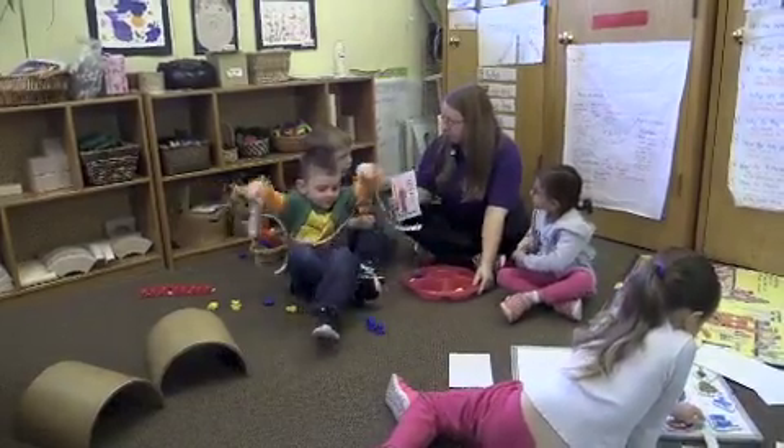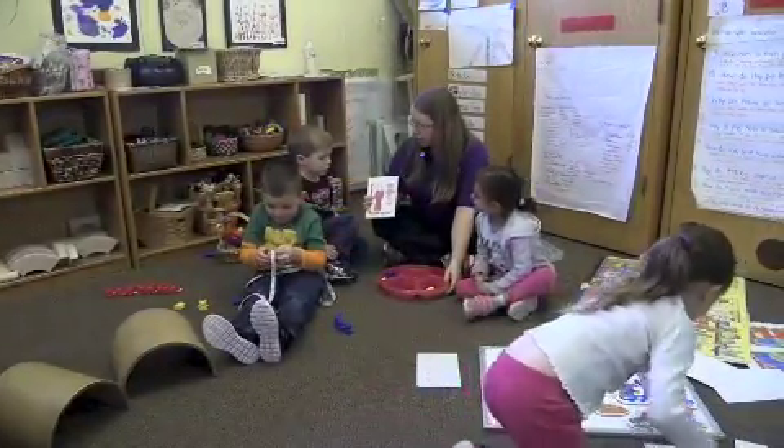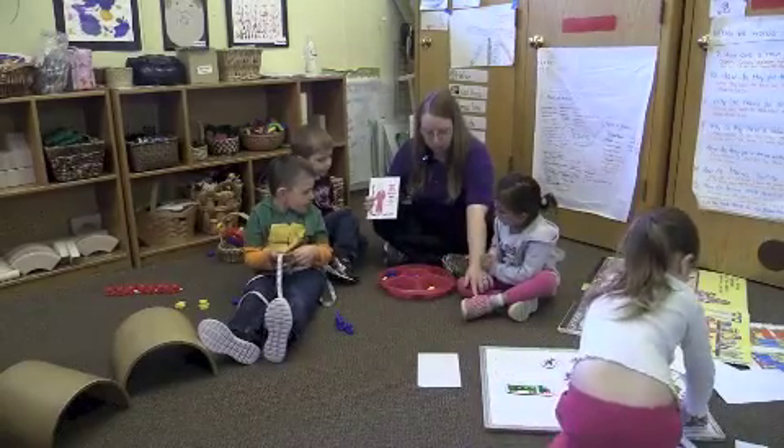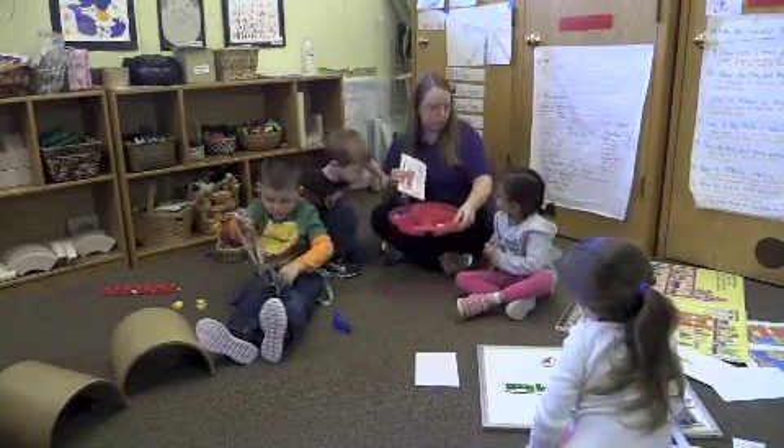All right, remember our foot book that we read? Yeah. And you said that you wanted to see how big your foot is. And then Sara said, well, I want to see how big my foot is. Should we compare them and see who's bigger? Yeah. All right, let's see which foot is longer.